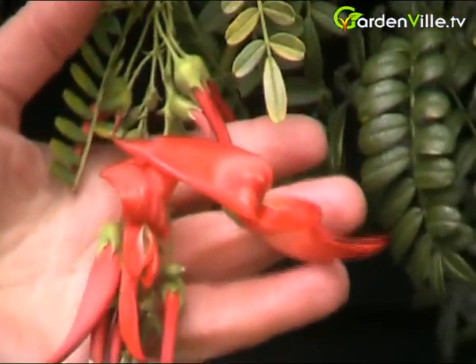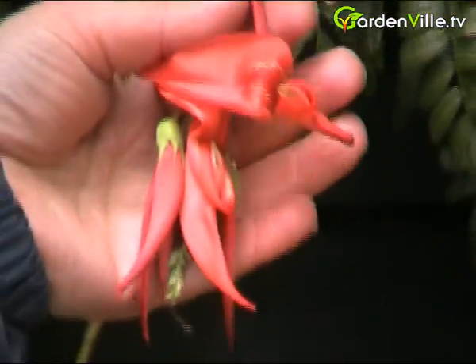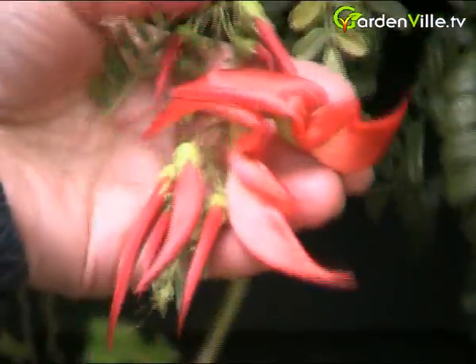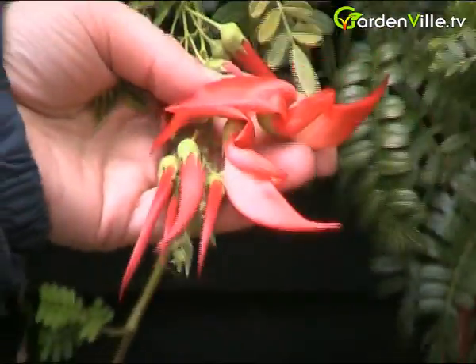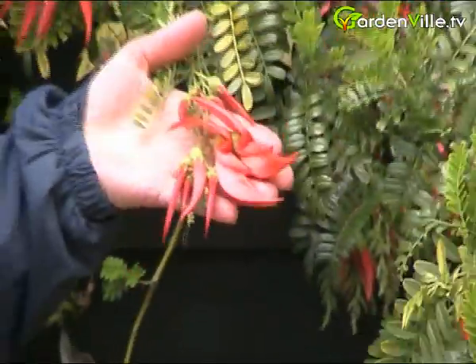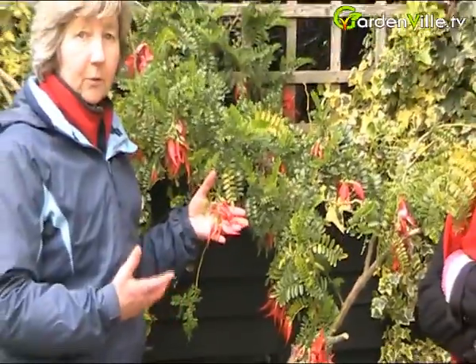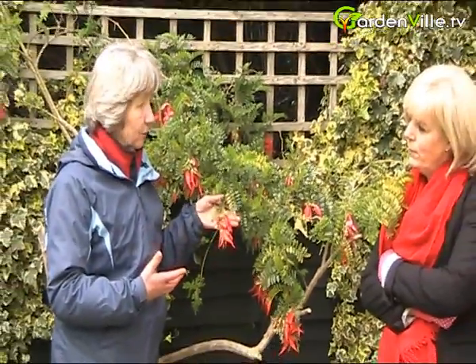Now it does like full sun — in fact, growing on a sheltered wall is probably the best, as you can train it as a climber. There's also a white variety, Cleanthus punicius alba. It's happy with dry soil, any garden soil, but do grow it on a warm sunny wall.